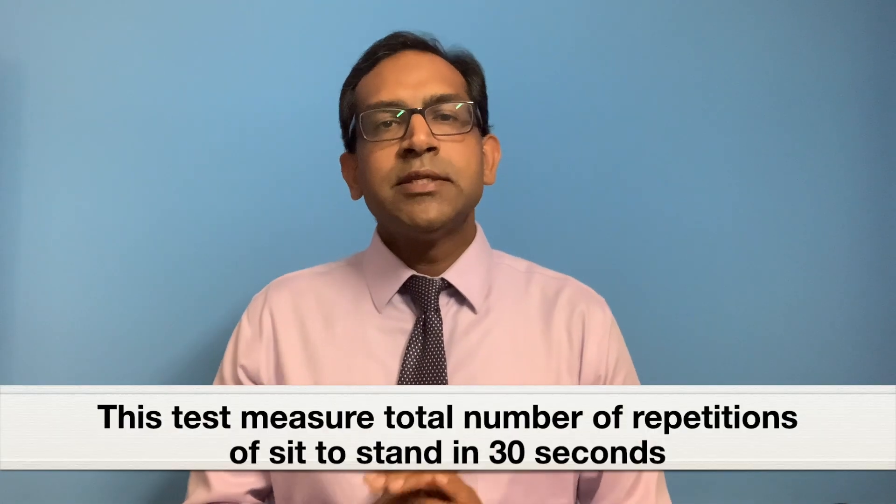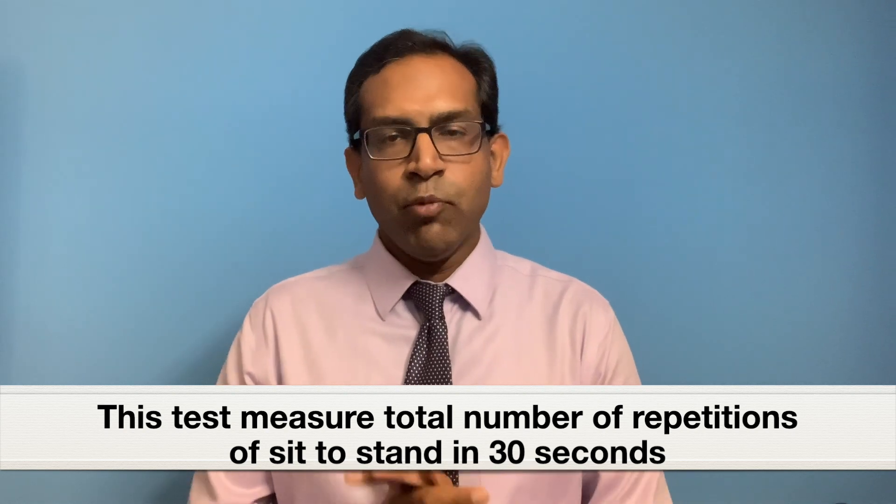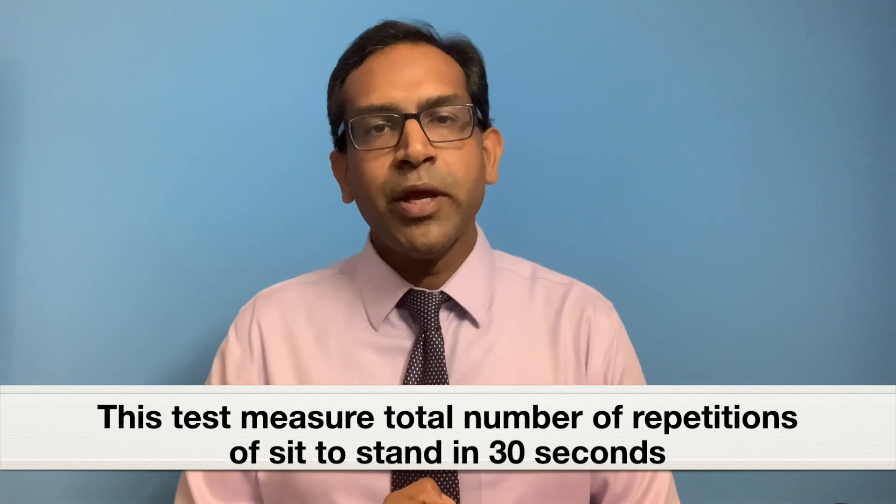So what is the sit to stand test? The sit to stand test simply measures the number of times, or number of repetitions, a patient can stand up from a seated position and then sit back down in a chair in 30 seconds. You can take the help of a family member or a friend to perform this test.